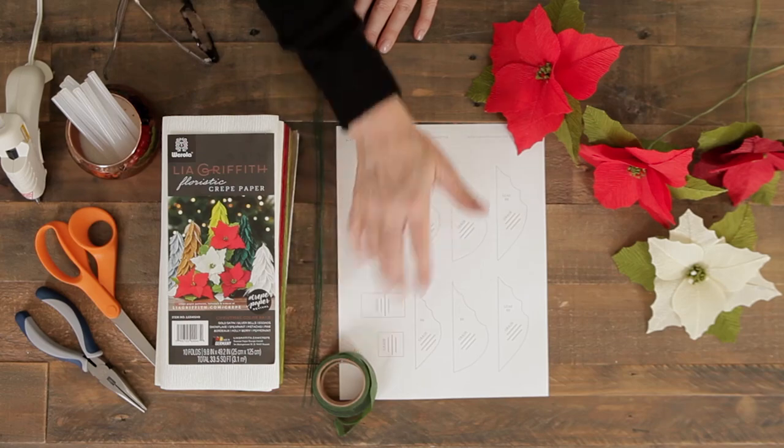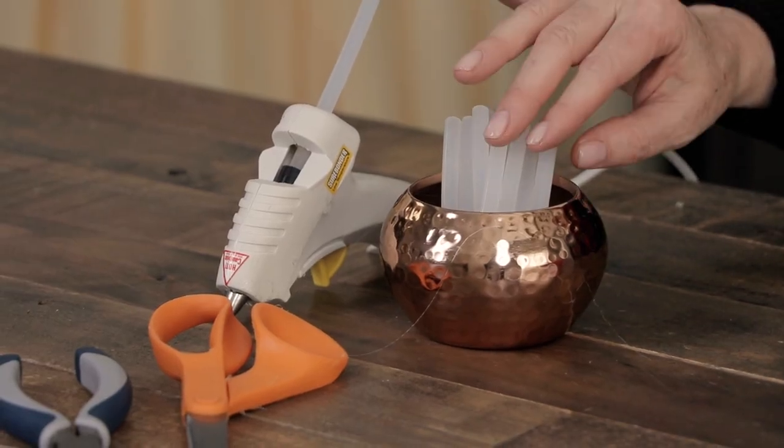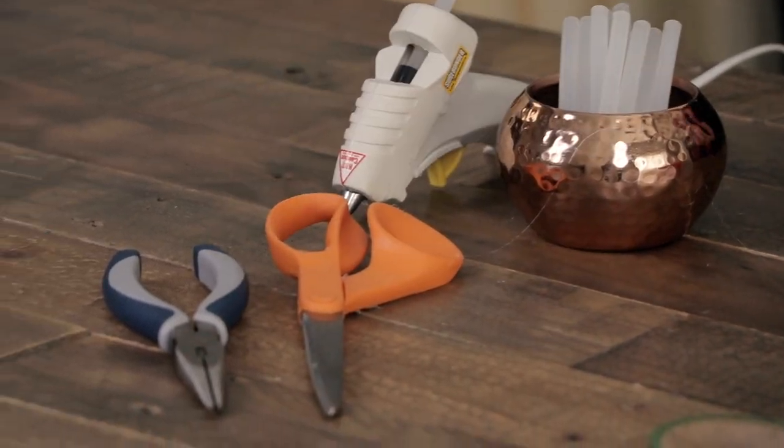You'll also need wire, floral tape, and the pattern. For tools you'll need a hot temperature glue gun with low temperature glue, a pair of scissors, and wire cutters. You can find the pattern underneath this video — there's a link.